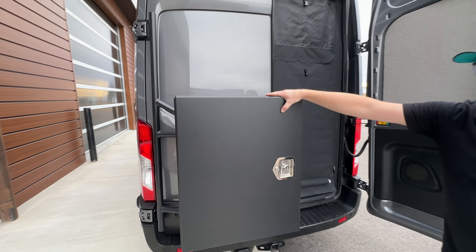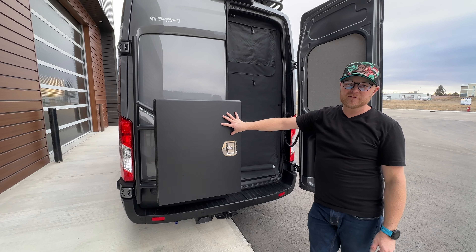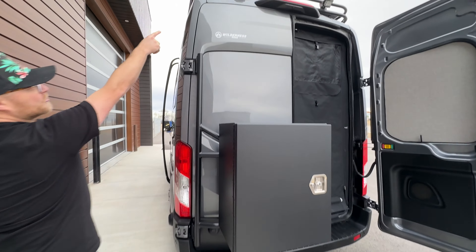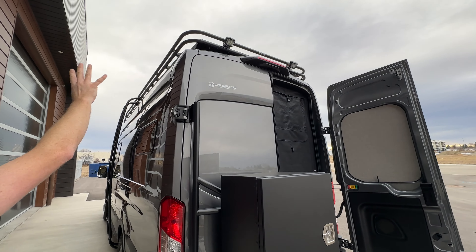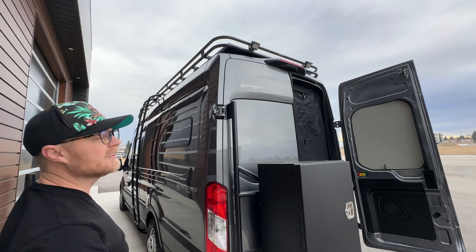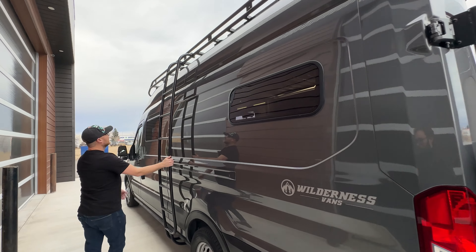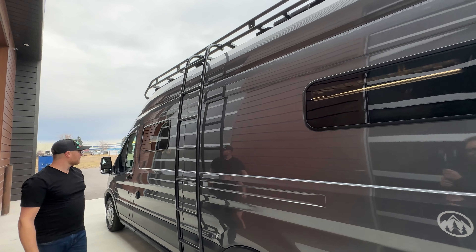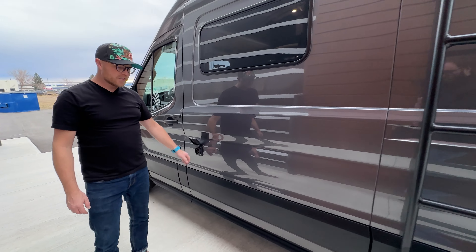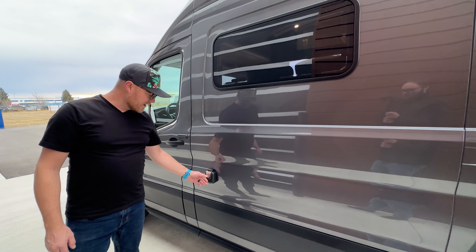As we look on the back of this door, we do have an Illuminous box that works great for storing additional camping gear, firewood, and anything like that — also great for storing items like boots or a helmet up on the Illuminous rack. We also have rear lights for lighting everything up for either backing up or as another workspace in the evening, and the Illuminous ladder going up to the rack. Right here is where you'd find your shore power for plugging in when you're at a campsite or at home to top everything up.